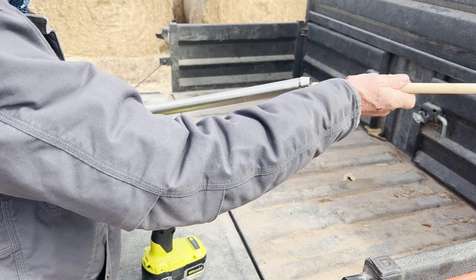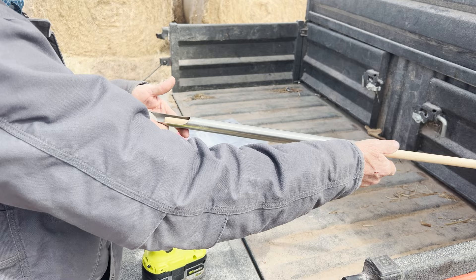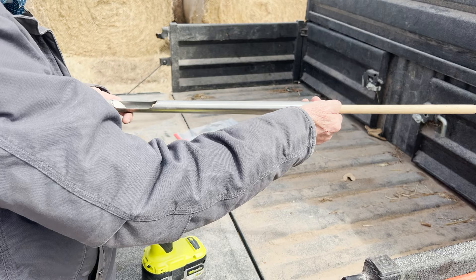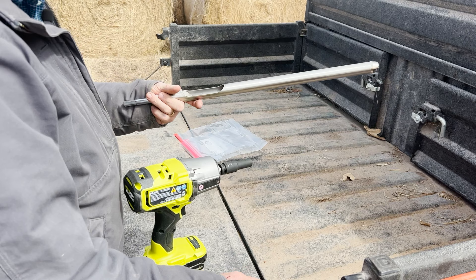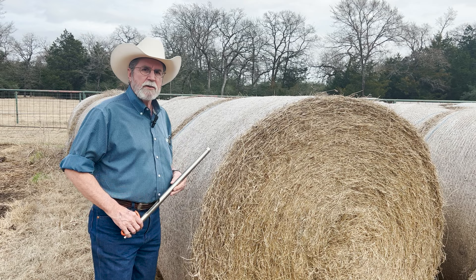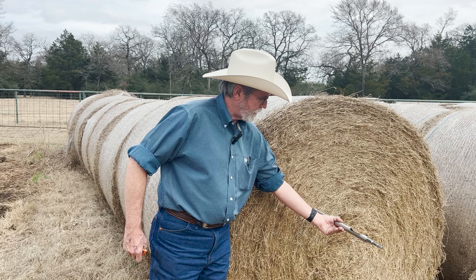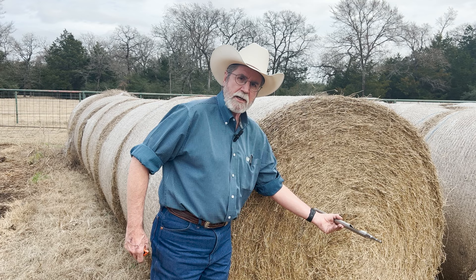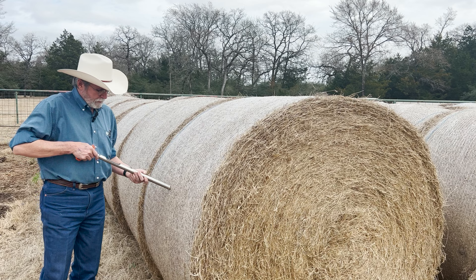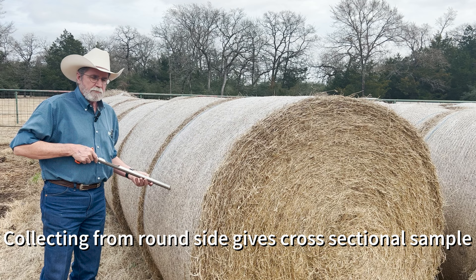Once the tip wears out, you get a replacement part that screws right into the end so you can keep on sampling hay. Oakfield Apparatus is the company. Once you get the core sample, you take this dowel rod and push the sample out through this edge and into your bag — pretty straightforward. Then you mark that bag. When you sample your hay, you don't want to drill from the flat side of the bale; you want to cut away a little bit of the netting and get your sample from the round side of the hay bale — that's a very important thing to remember.